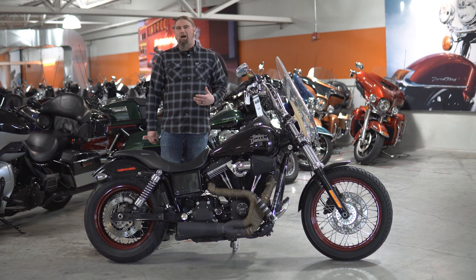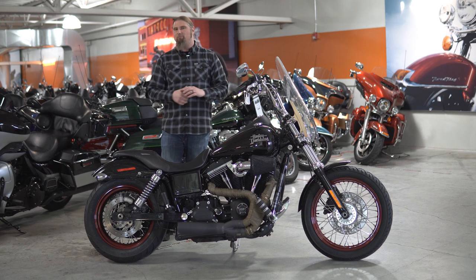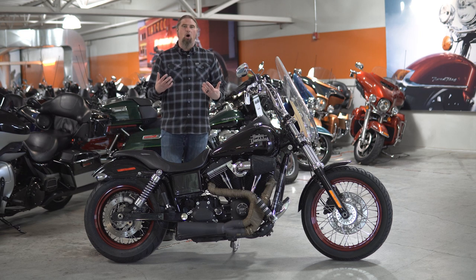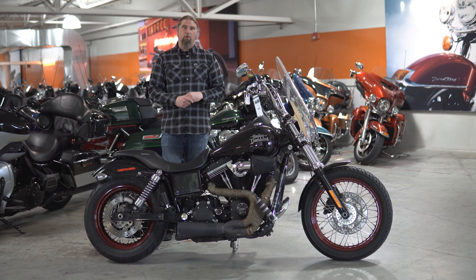To me, the Street Bob was almost one of those perfect motorcycles right out of the box. You had the nice 10-inch Mini Apes on it stock, so for a taller rider you were already getting a nice bar setup that was very comfortable. As you can see, the bars have been left alone on this motorcycle.